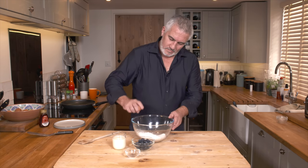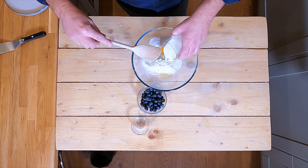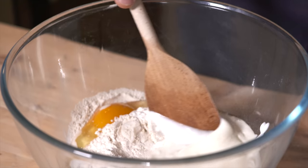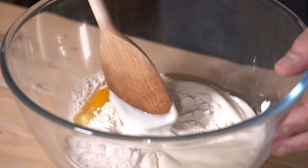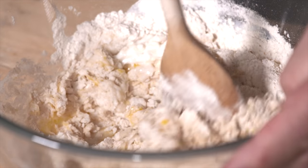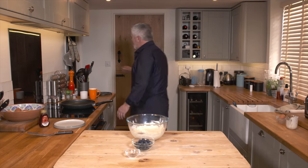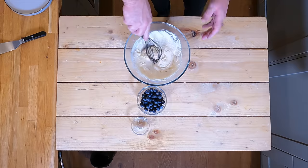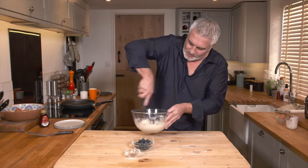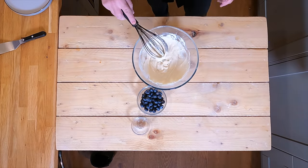Egg, buttermilk. Now this is the reaction between the rising agents and the buttermilk — the acid and the alkali to create the bubbles. Give this a good mix together. It comes together quite neatly. I'm going to use my good old whisk. It helps break any little lumps that you may have. It's nice and smooth.